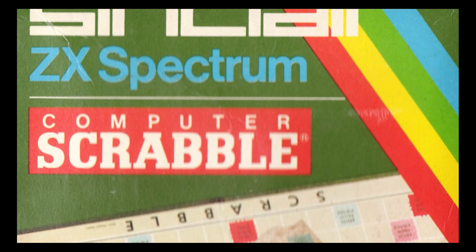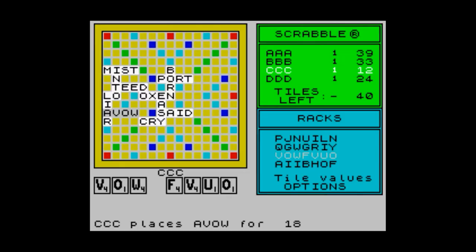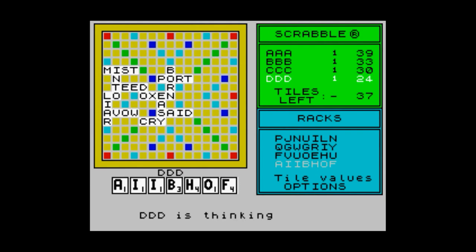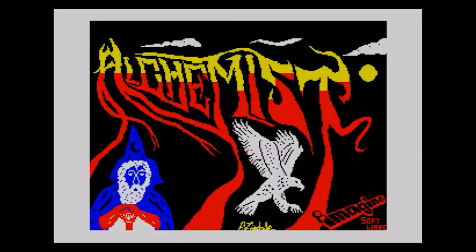Rather strangely, the first game I fancied loading up was Scrabble, because I was a big Scrabble fan, and my dad also liked to play Scrabble — we always used to play it a lot. So the first game I played on my Spectrum was a version of a board game. But once I got that out of my system, I was playing all the games that came with it from Imagine, who'd gone bust by this point, but they had all these spare games left over.